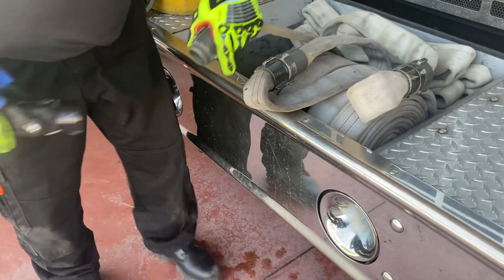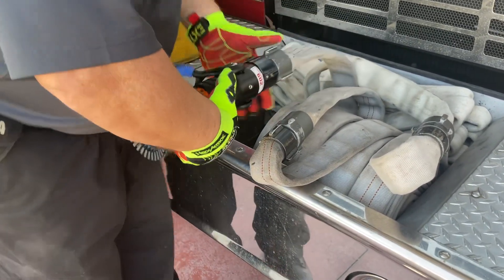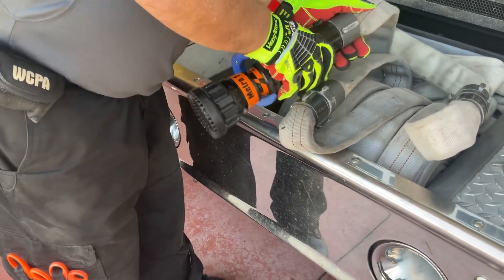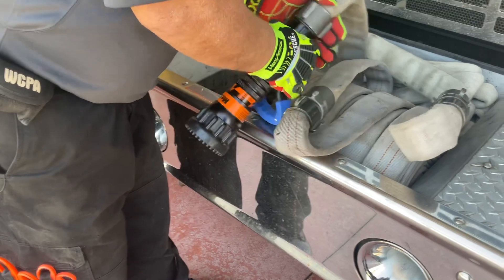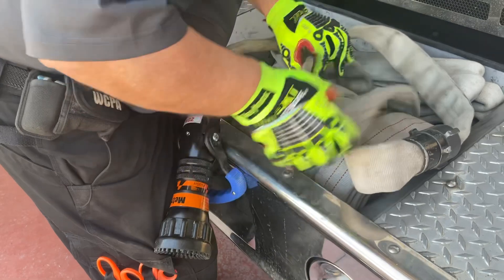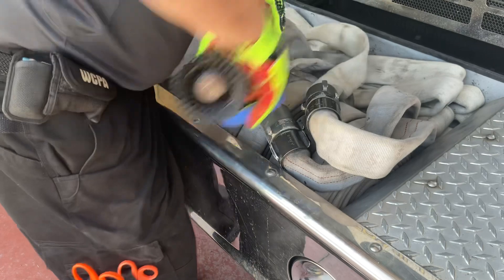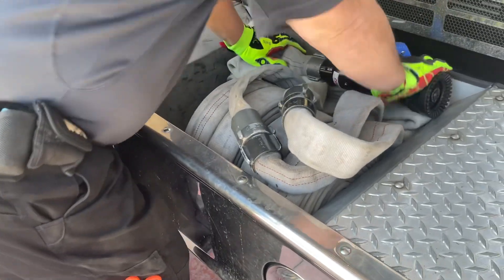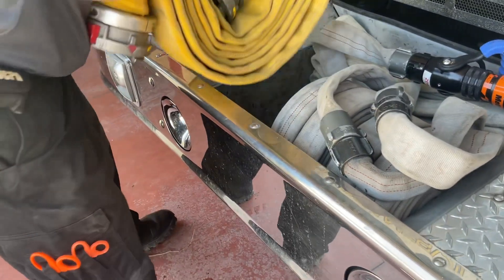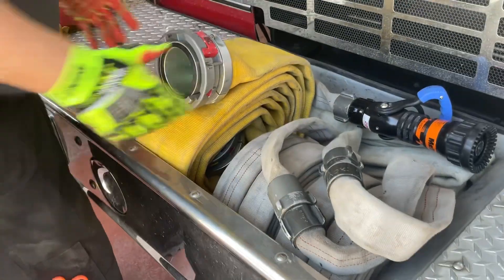Finally, connect your nozzle to the remaining male coupling. Dress your hose lay so that all components are easily accessible and place the five-inch doughnut into the compartment to hold the lay in place.